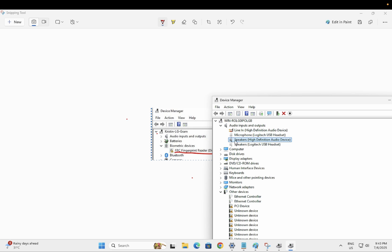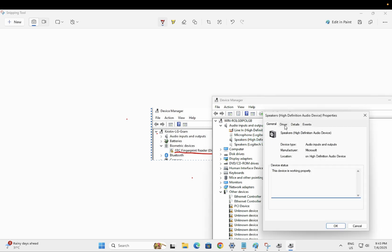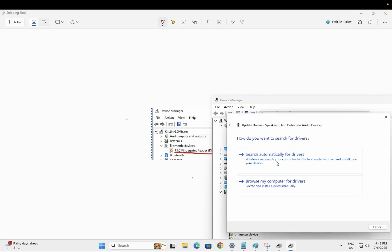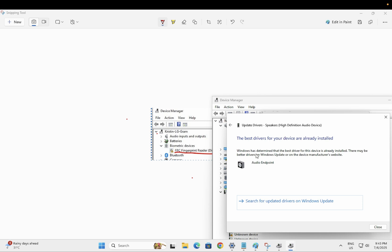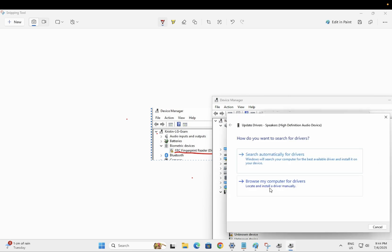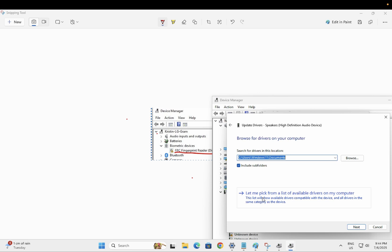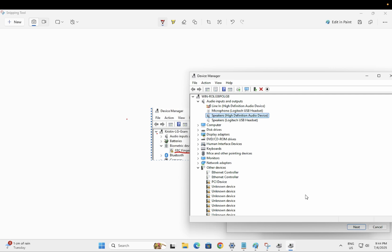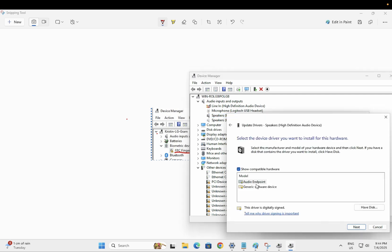If the yellow mark is still there, double click on the device, go to the Driver tab, and click 'Update Driver.' First try 'Search automatically for drivers.' If it says you already have the latest driver, close that and choose 'Browse my computer for drivers,' then select 'Let me pick from a list of available drivers.'